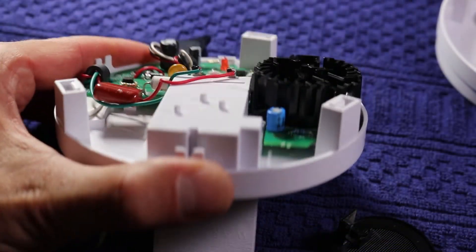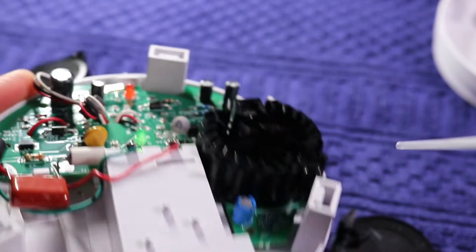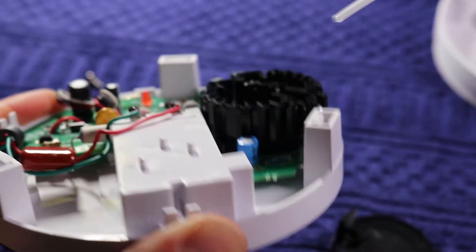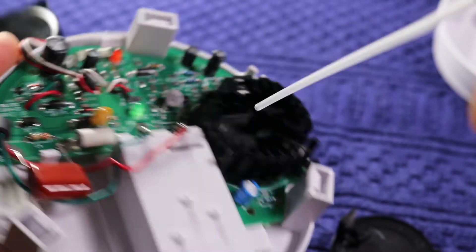Let's grab some compressed air and clean this properly. You'll want to clean both the bottom piece of the photoelectric unit and then also its cover.